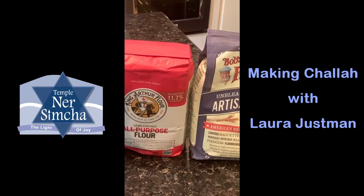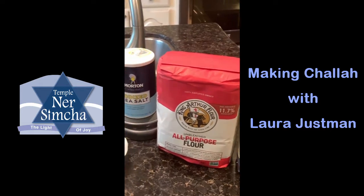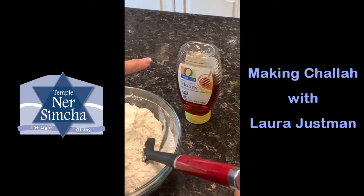This happens to be all-purpose flour since I didn't have bread flour on hand, but bread flour comes in a blue package. You'll also need some kind of sweetener — about two to three tablespoons of honey or regular sugar.